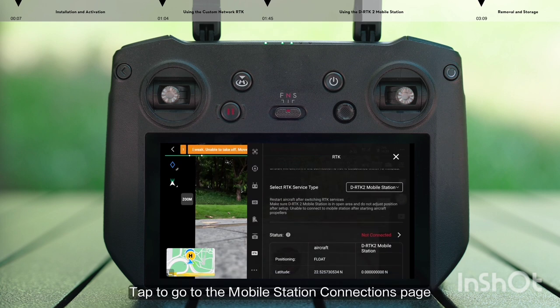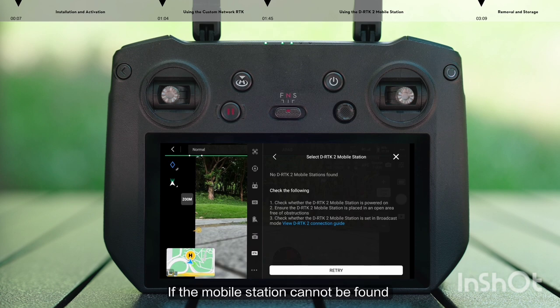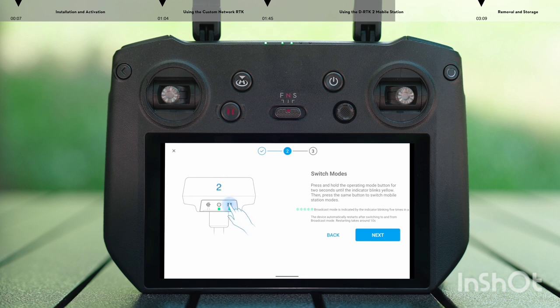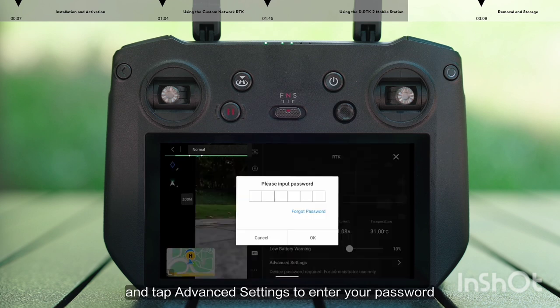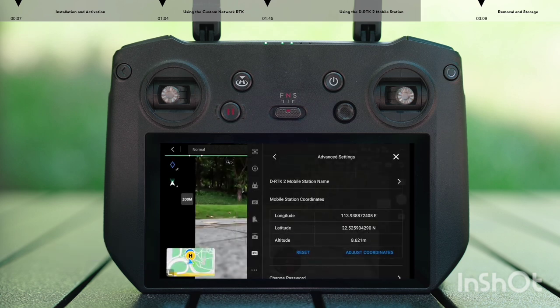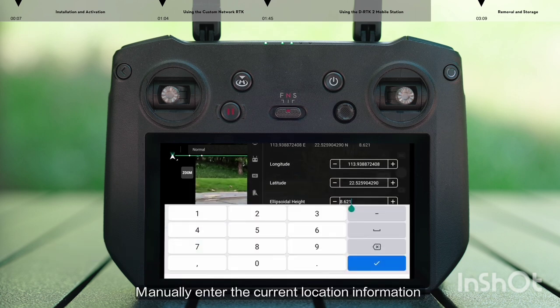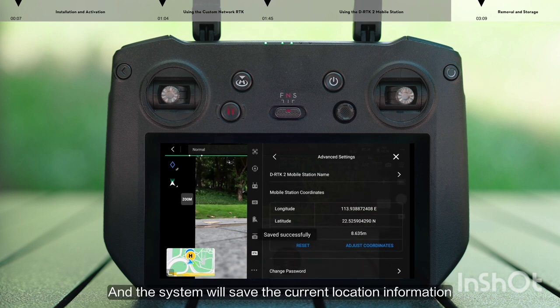Tap to go to the Mobile Station Connections page and select the corresponding DRTK2 Mobile Station to complete the connection. If the mobile station cannot be found, perform troubleshooting by following the in-app prompts. Go to the RTK Settings interface and tap Advanced Settings to enter your password. Tap Adjust Coordinates and manually enter the current location information for the DRTK2 Mobile Station. Click OK and the system will save the current location information.